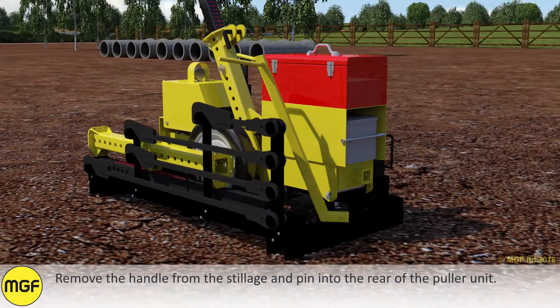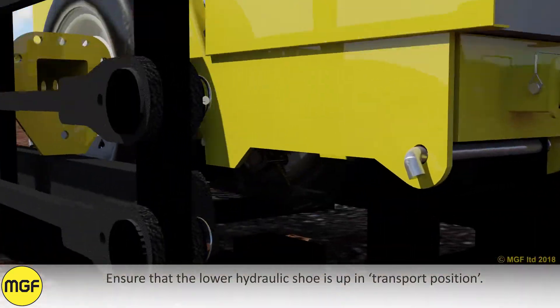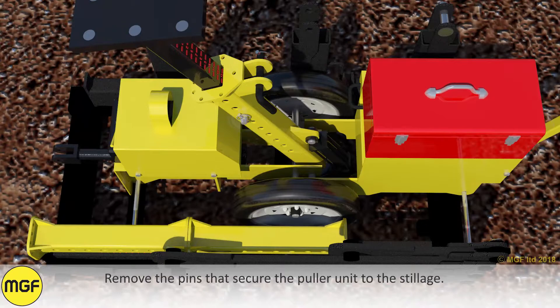Remove the handle from the stillage and pin it into the rear of the pulley unit. Ensure that the lower hydraulic shoe is in the transport position. Remove the pins to secure the pulley unit to the stillage.